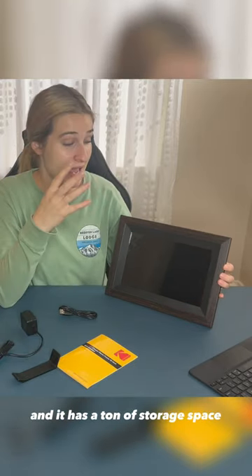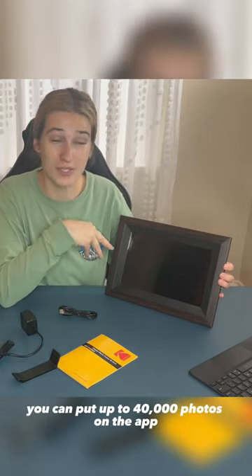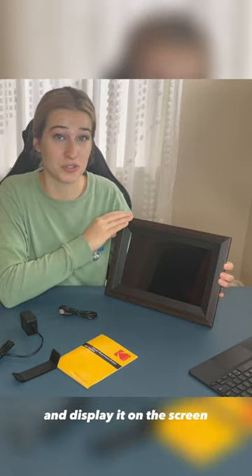Make sure you have a Wi-Fi connection because it connects to an app, and it has a ton of storage space. You can put up to 40,000 photos on the app and display it on the screen. That's really impressive.